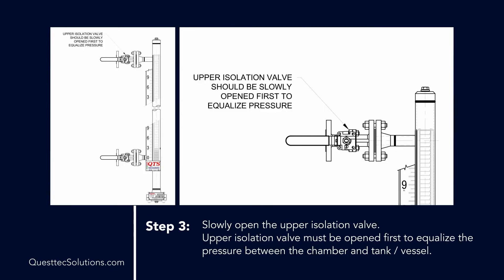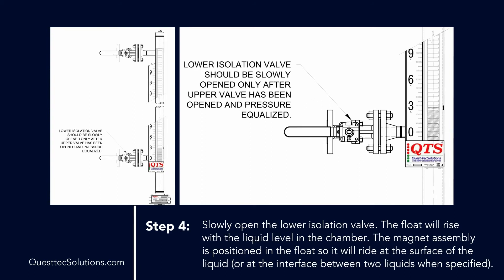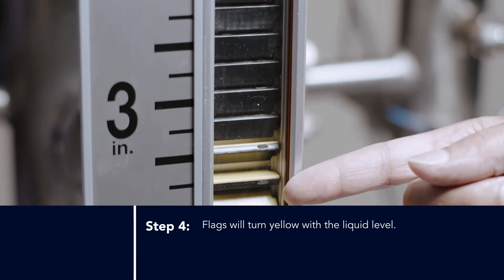Step 3: Slowly open the upper isolation valve. The upper isolation valve must be opened first to equalize the pressure between the chamber and the tank vessel. Step 4: Slowly open the lower isolation valve. The float will rise with the liquid level in the chamber. The magnet assembly is positioned in the float so that it will ride at the surface of the liquid, or at the interface between two liquids when specified. Flags will turn yellow with the liquid level.